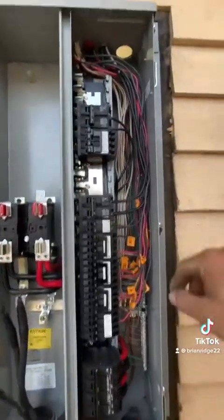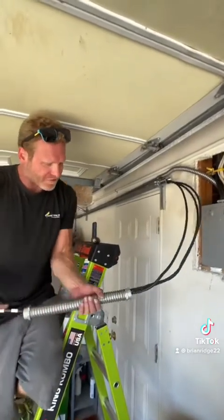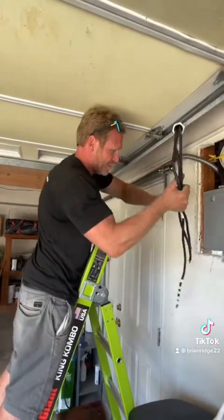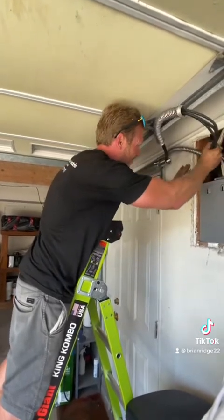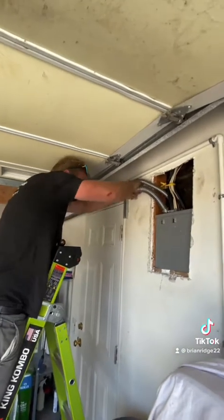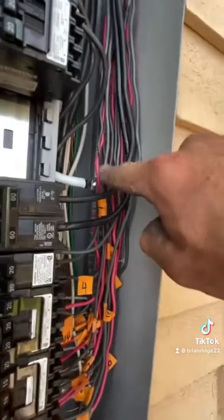I've got all my breakers installed. I just need to land the sub-panel feed and install the 100 amp breaker. I cut off a piece of conduit, made a piece of flex, and I'm going to put a sleeve of flex on and push the wire into the panel for my 100 amp sub-panel. I've got the lock nut installed and finished installing the wires to the 100 amp breaker with the neutral to the bus bar.